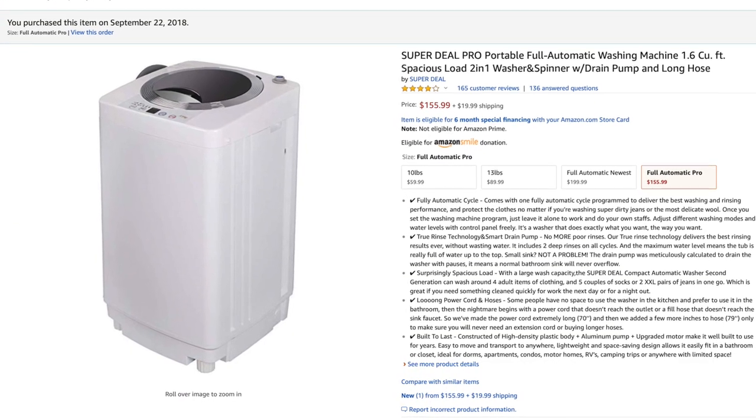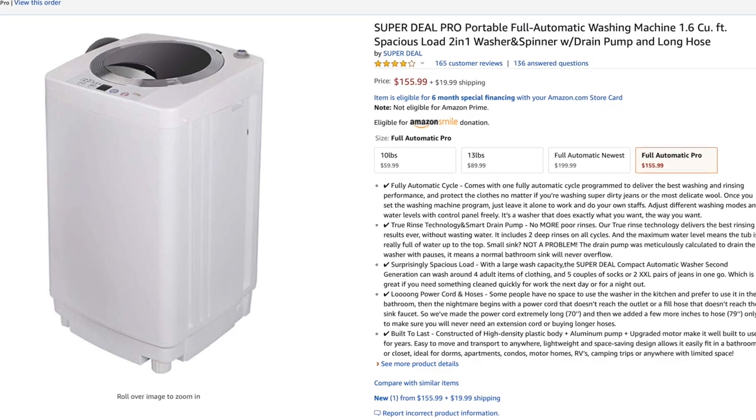That is pretty much it — it's a washing machine. Got it off Amazon, it is all automatic, decent capacity, and really quiet. Just getting past the bedroom into the kitchen area, I could not hear it at all. I'm pretty impressed, and I will continue to stay impressed until it starts goofing off, because it's a Chinese import — you just never know. I just wanted to share my first impressions with one of these portable washers in my RV. Thanks for stopping by, and I will see you guys on the next one. Peace out.